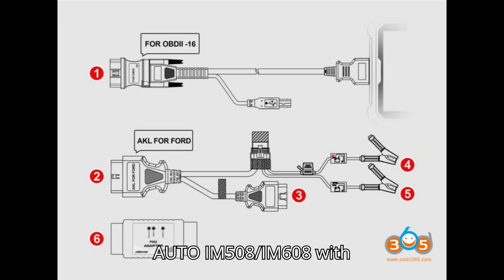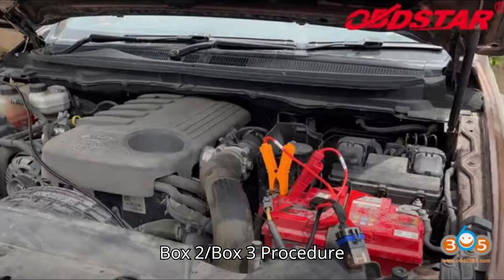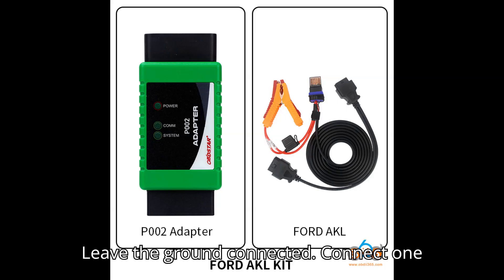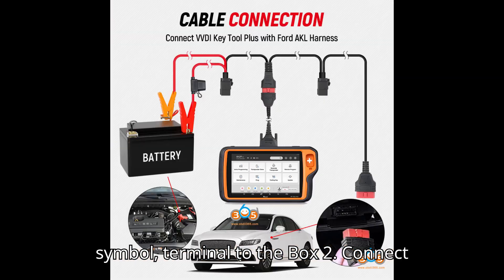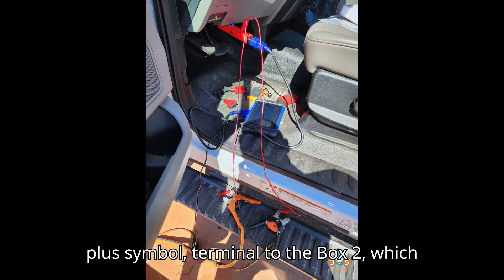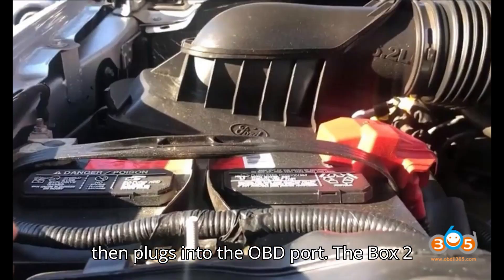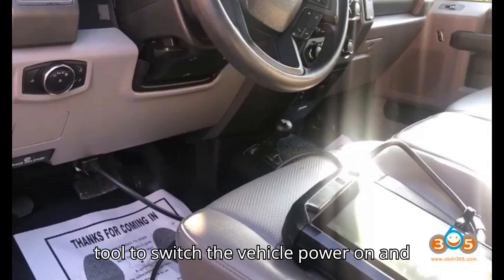Tool 1: Autel IM508 or IM608 with Box 2 or Box 3. Required cable: Box 2 or Box 3. Procedure: Connect Box 2 to the vehicle. Leave the ground connected. Connect one wire from the battery positive terminal to the Box 2, and connect another wire from the battery positive terminal to the Box 2, which then plugs into the OBD port. The Box 2 controls the power supply, enabling the tool to switch the vehicle power on and off.